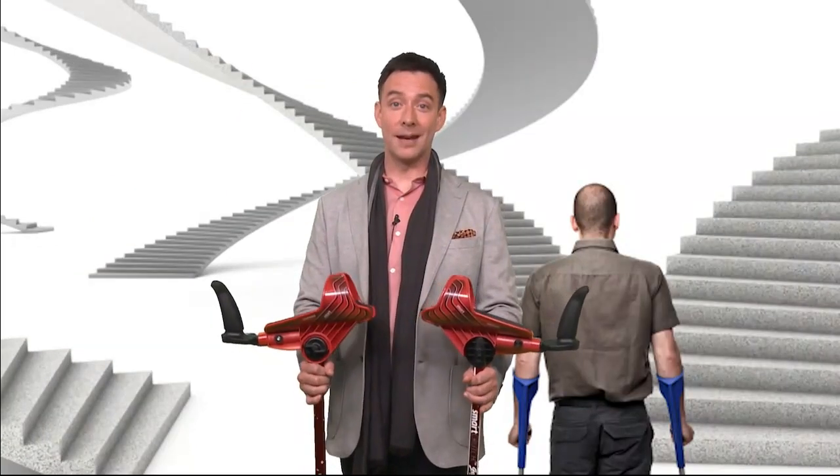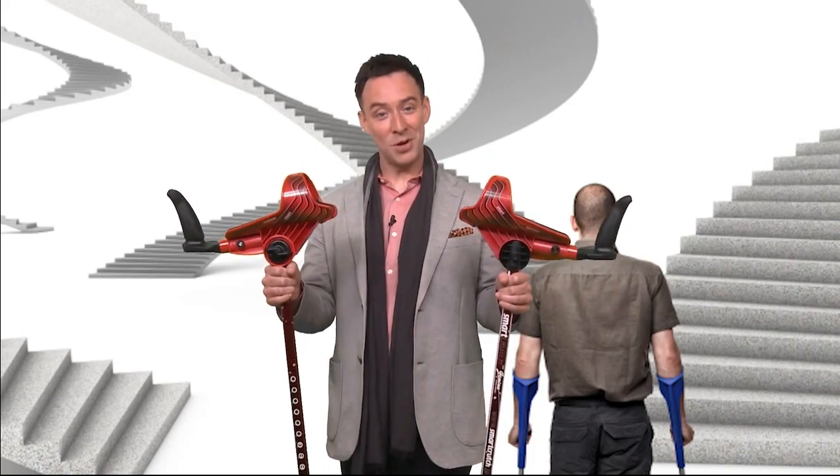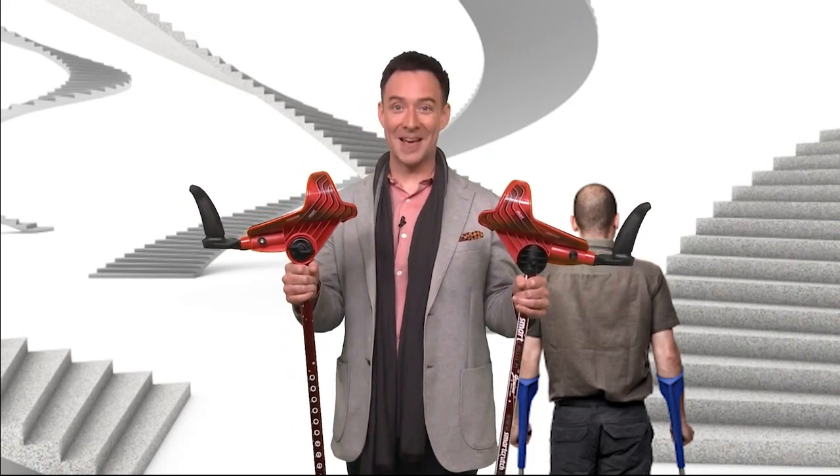They come in a set of two of course — one for your left arm and one for your right. What do you think? Not bad looking, huh?